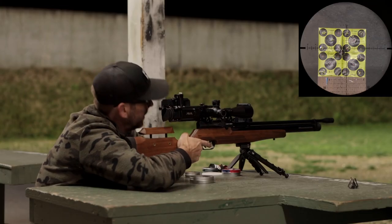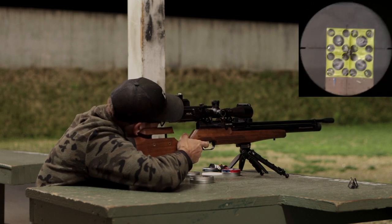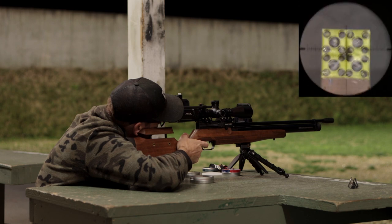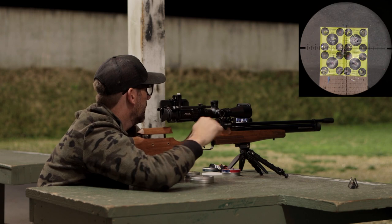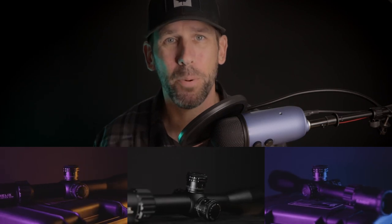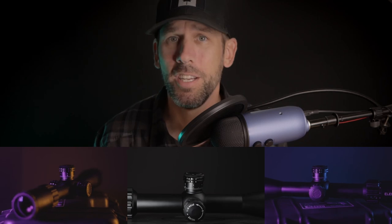Depending on what you're after and how you intend to use the scope, both of these make a great choice for that sub-$750 Canadian or sub-$500 USD price point. One of the best parts of the Element lineup and a real peace of mind when buying from these guys is the platinum lifetime warranty — it's a bumper-to-bumper full coverage under normal circumstances, with no registration, no proof of purchase, or transfer required. Basically if you have the unit in your possession and something goes wrong, they'll fix it or replace it for free.